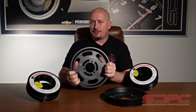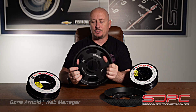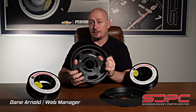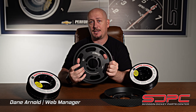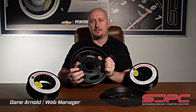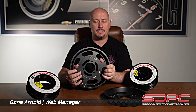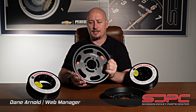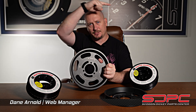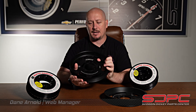Hey guys, Dane from Skagandiki Parts Center here with a tech tip. This is mainly regarding our DSX Tuning supercharger lower pulleys for the LSA and LT for your Camaro and CTSV. The Corvette has a little bit of a different fitment, but we have all those products on our website. We'll have those in the description in the video down below, and on YouTube there's a little bubble that pops up for you guys to click on.